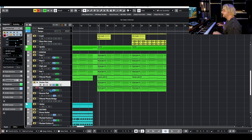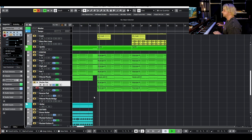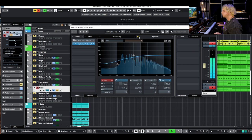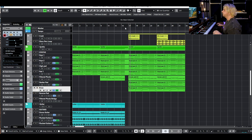Then we have some brass — this is a big one, kind of the main sound for this chorus. It's the Jupiter Brass 1 preset from Omnisphere. Giving it some reverb, giving it a ton of brightness — and it sounds huge.